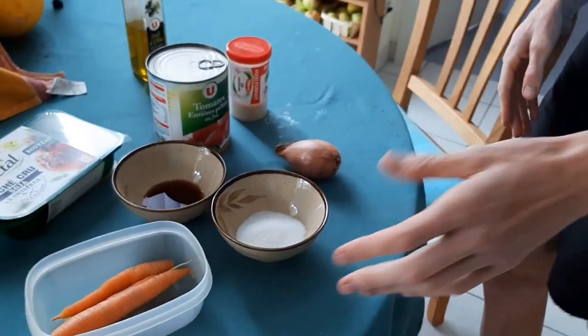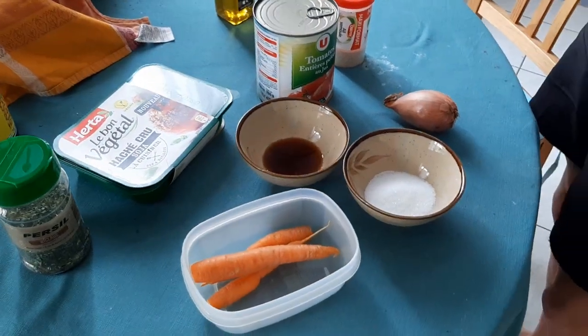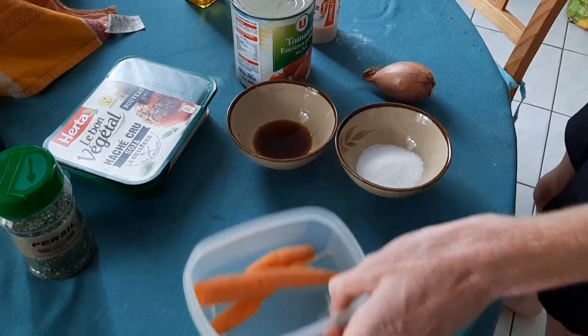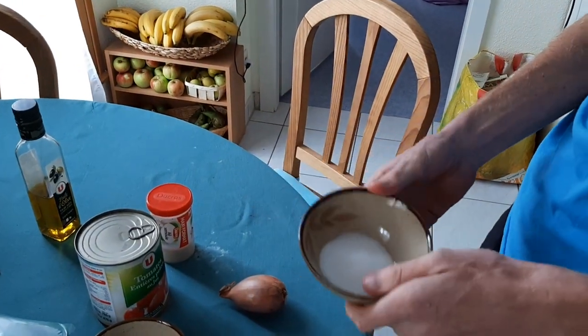Welcome to another episode of Vince Realism's Bitchin' Vegan Kitchen. Today I'm going to show you how to make simple and tasty vegan bolognese. Here are the ingredients. We've got three small carrots, but you can use one large carrot or one and a half medium carrots — it's all good. And we've got two tablespoons of sugar.